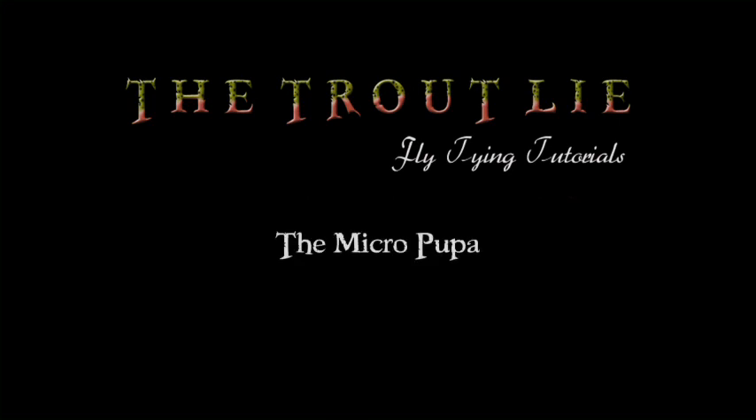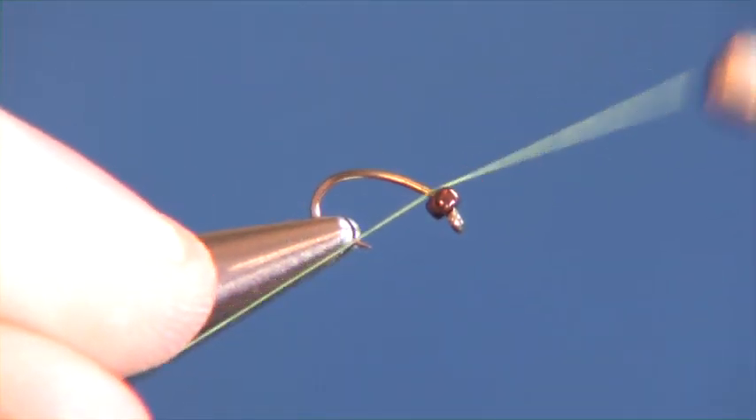Today we're going to tie the micro pupa, which is a great little subsurface pattern for pretty much every river that we fish in the area.